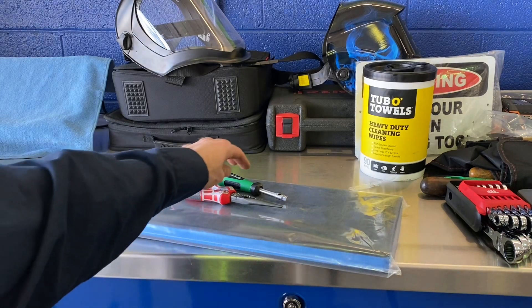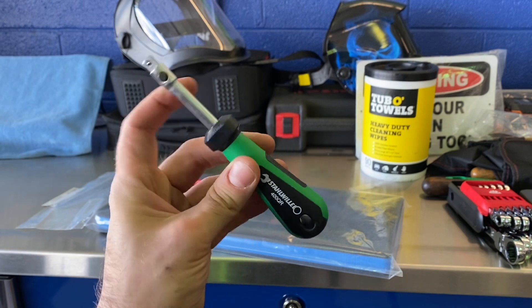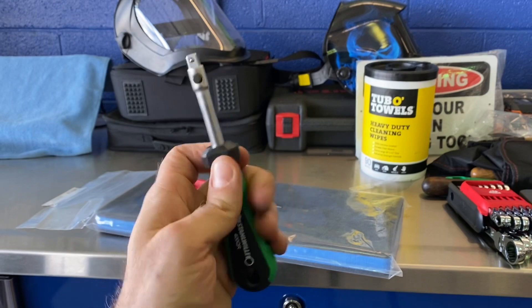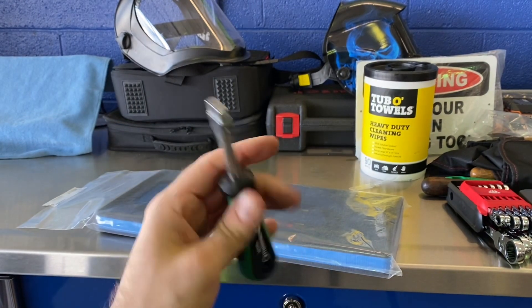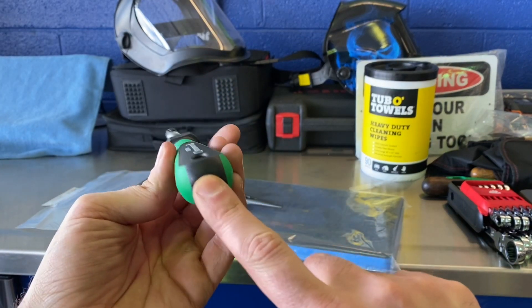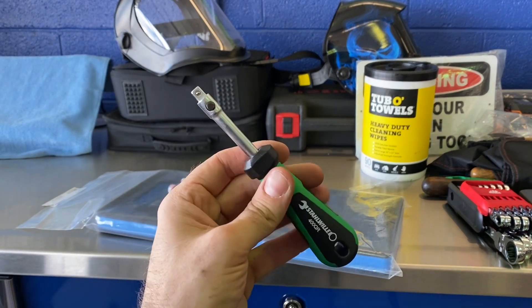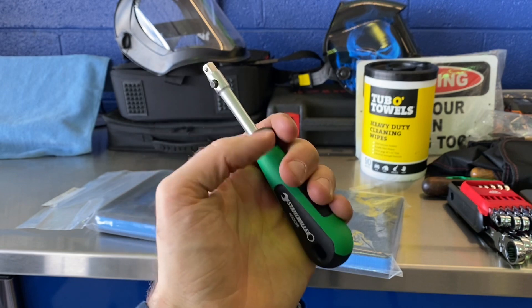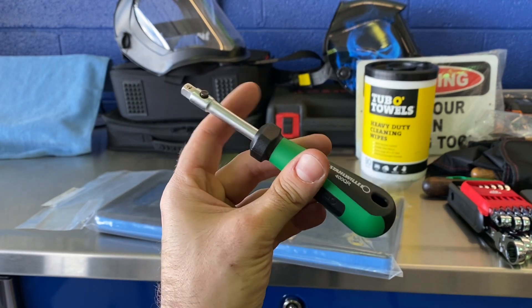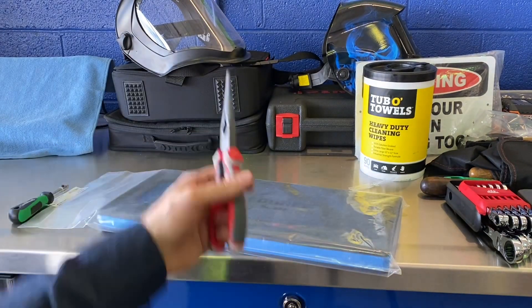If you made it this far and you're a fan of hand tool hauls, the rest of this video is for you. First up, I went on KC Tool and saw this Stahlwille made-in-Germany locking quarter-inch drive handle on sale. It doesn't have the extension-with-handle feature, but I really like this locking feature — it works well. I have the master quarter-inch set from Stahlwille and it's very nice.